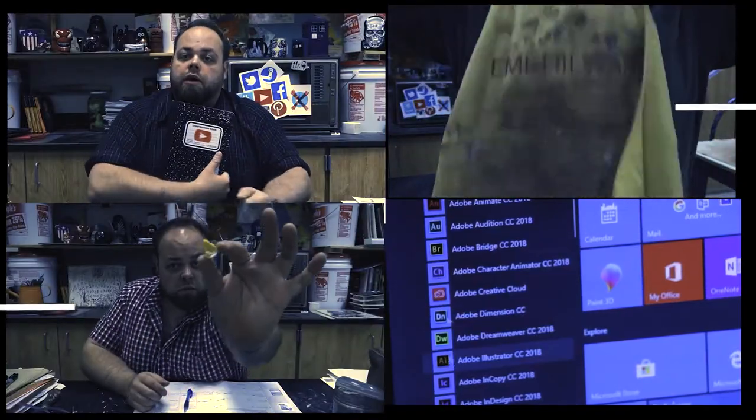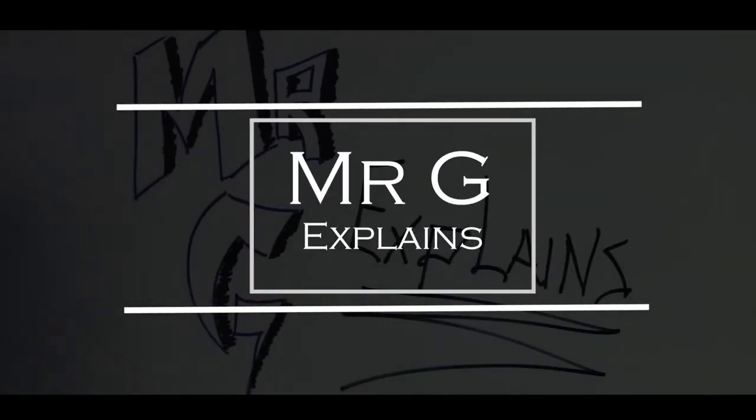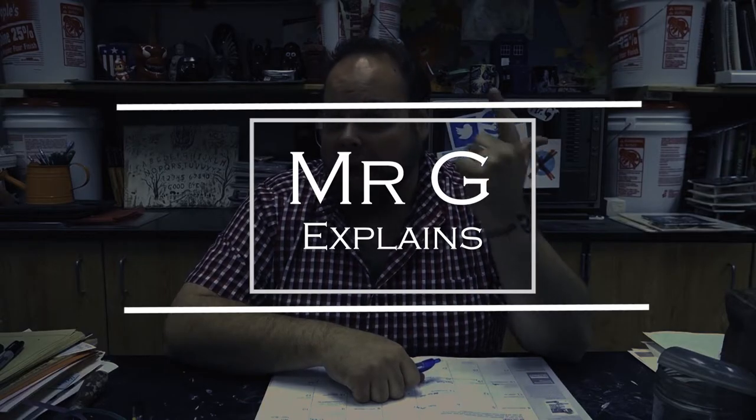When you've taught middle school as long as I have, you gotta remind them of a couple things. Hey class, Mr. G here. Today we're gonna do another real quick fun project. This one is kind of a summer thing, at least for me. Let's get into some wood burning.